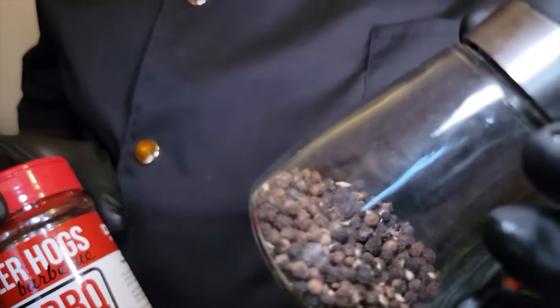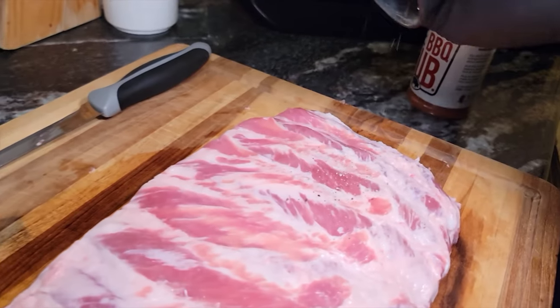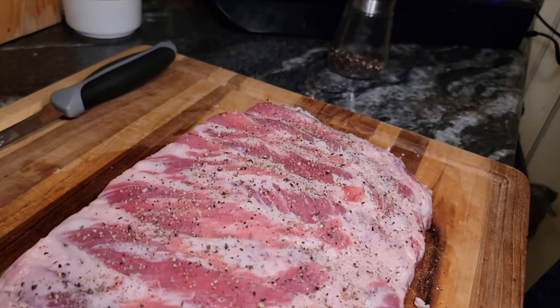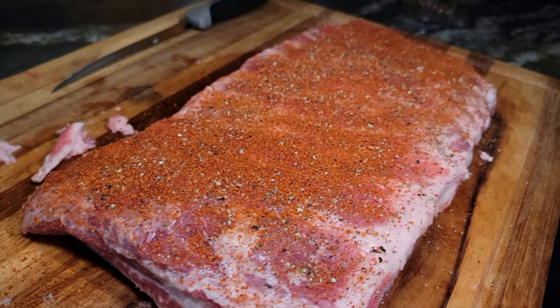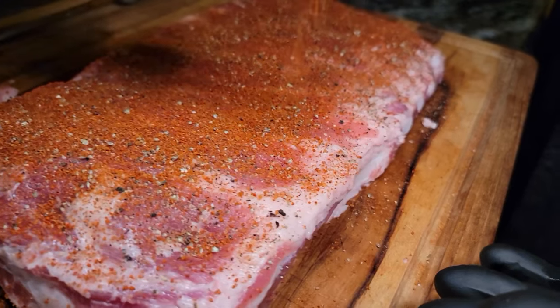I got some pepper — you can't go wrong with pepper — and then I got Killer Hogs barbecue rub. You can use whatever barbecue rub you like, this is your kitchen, your smoker, your grill. We're gonna get that black pepper on first, then hit it with that Killer Hogs. And all these sides right here are a little bare — you want to go and hit those sides too.